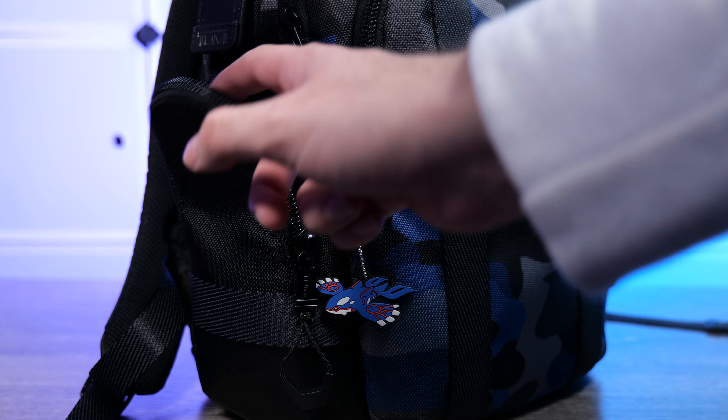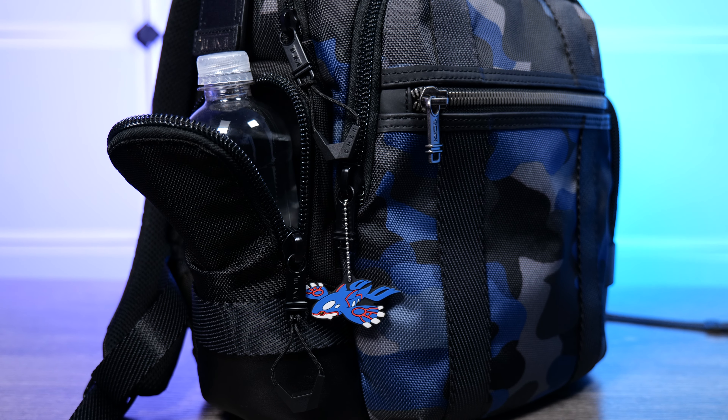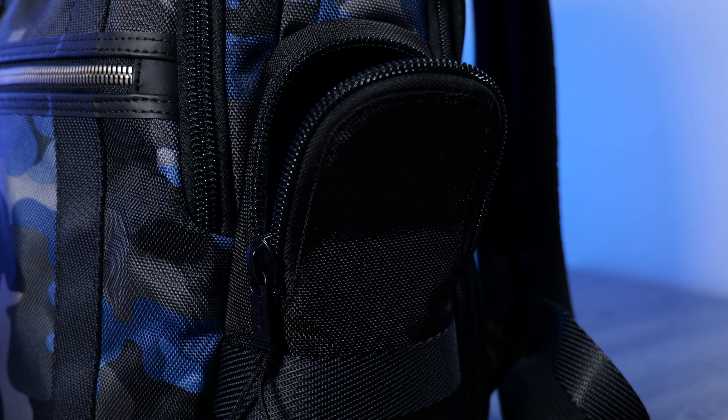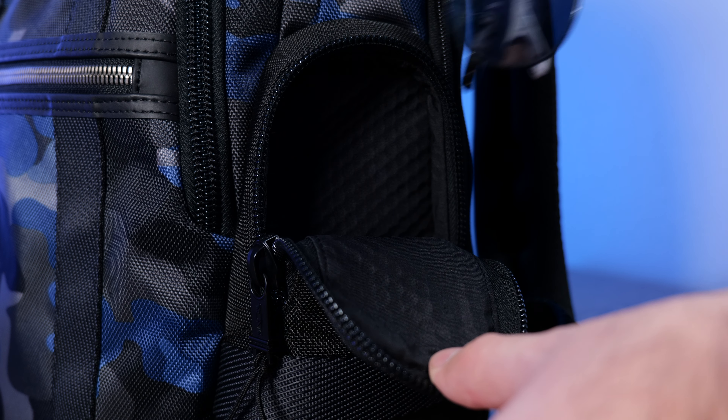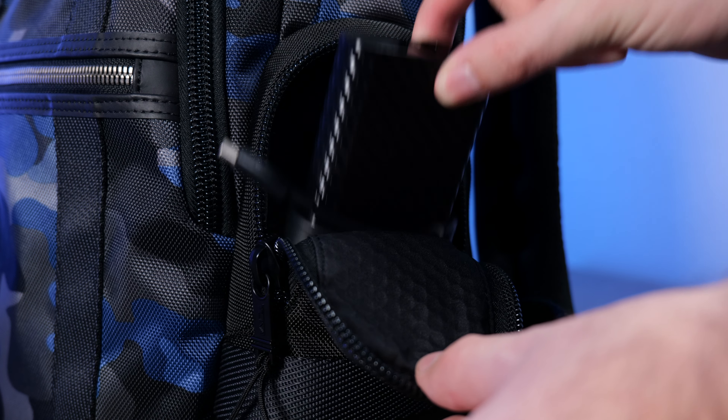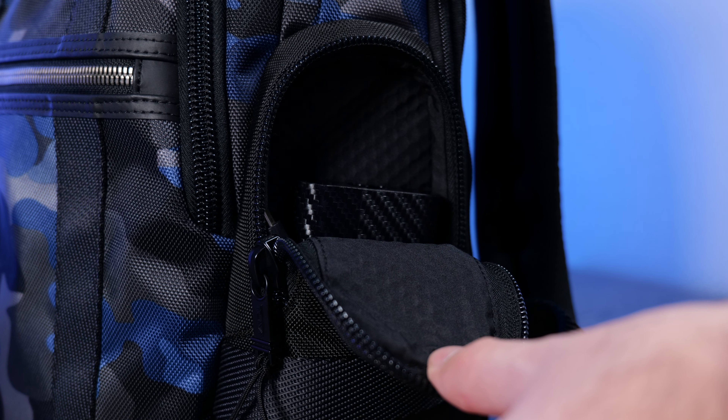There's one more pocket at the bottom of the main compartment for added separation. On the sides, one pocket has a plastic liner — great for water bottles — plus a good air vent and a spill vent. The other side is lined in polyester, great for sunglasses or a laptop power adapter. I really like both side pockets and use them all the time.